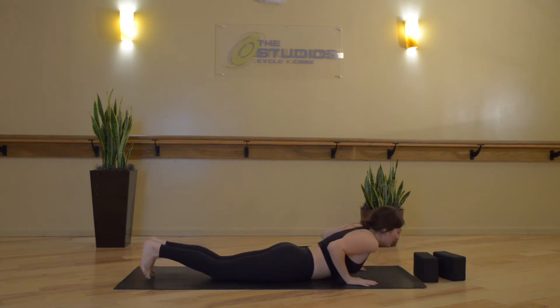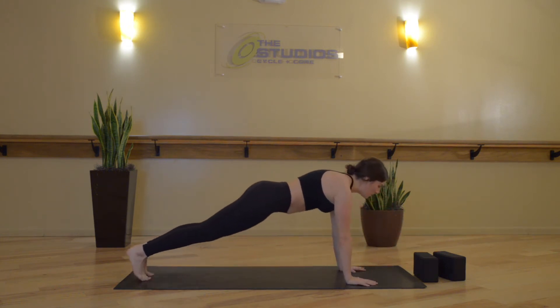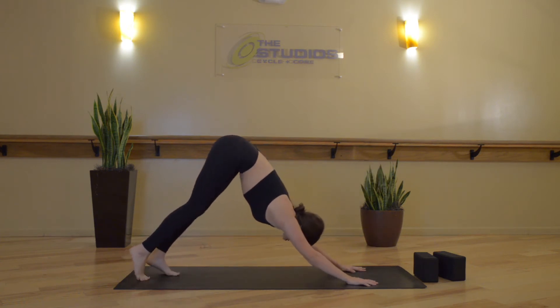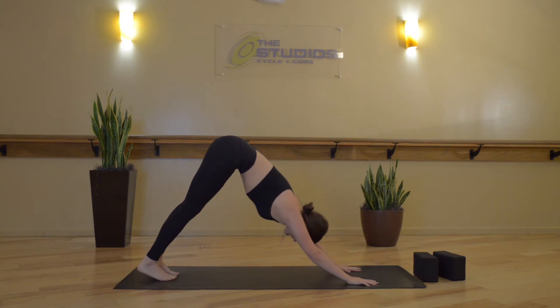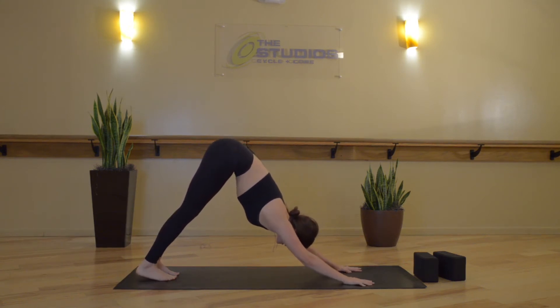Plant your palms, tuck your toes. Inhale, High Plank or Tabletop. Exhale, Downward Facing Dog. Take a full breath in, and then open-mouth exhale. Returning to our Ujjayi pranayama, breaths in and out through the nose.